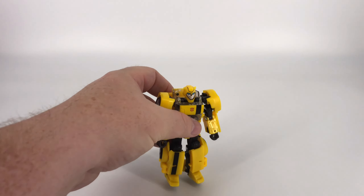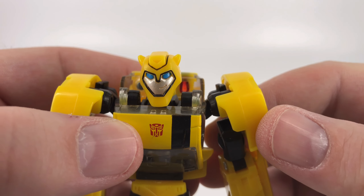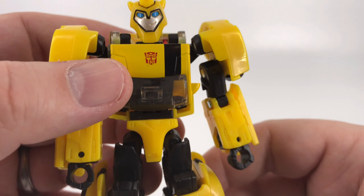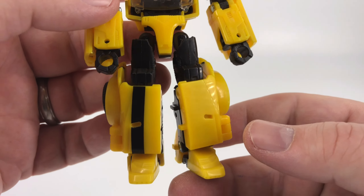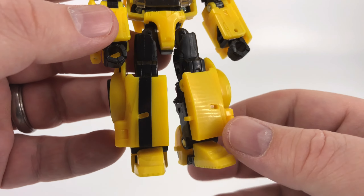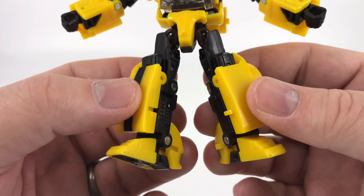Here he is — that smirky snarky Autobot we've all been waiting to see: the Animated Universe Bumblebee. Let's not waste any more time and take a look at what he has to offer. Starting up here at that face — it looks all right. You've got that silver paint, nice blue eyes, that black outline around the face, and of course that little smirk. Coming on down you've got his chest, it looks pretty good there, and coming on down to that lower body area everything comes together looking pretty good. He's a little on the chunky side.